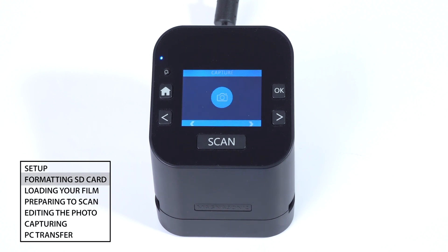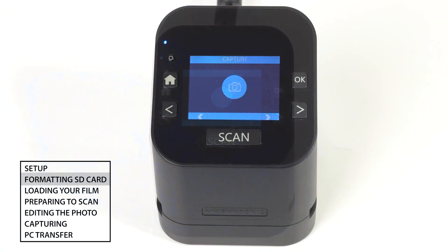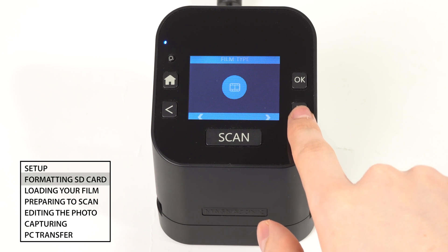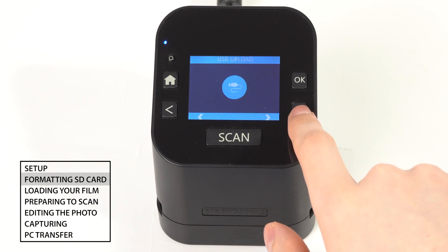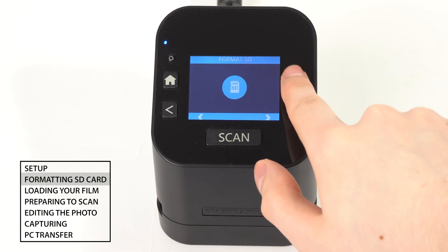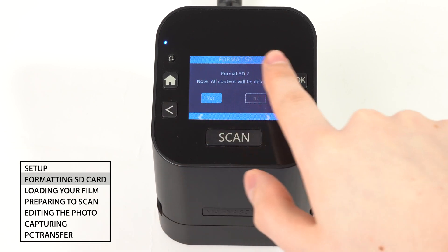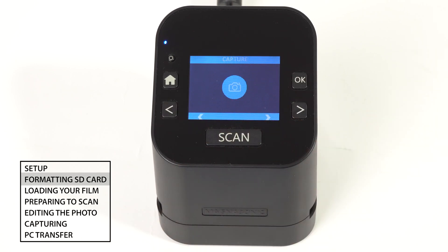Before scanning, it's recommended to format your SD card by going to the Format option in the main menu. Go to Format SD and press the OK button. When prompted, use the left arrow to select Yes, then press the OK button to begin formatting the SD card. This will clear all files from the SD card.